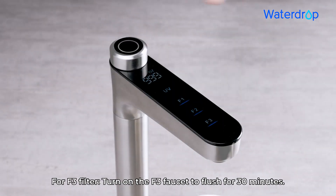For F3 Filter, turn on the F3 Faucet to flush for 30 minutes.